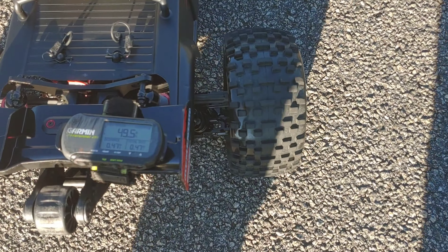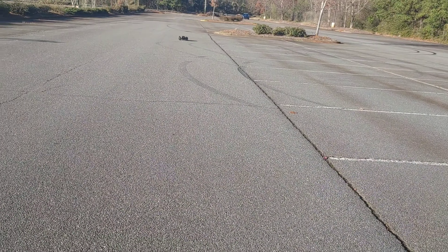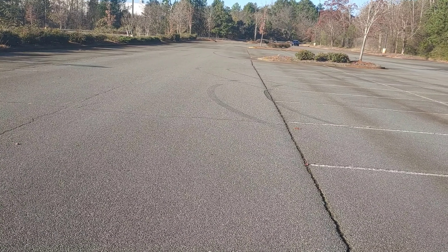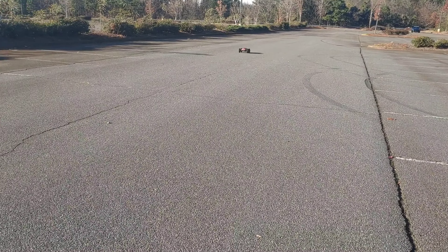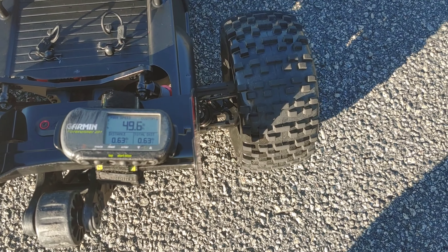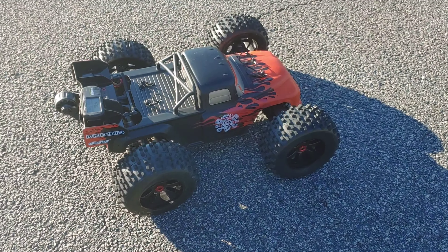Oh, there we go — 49.5. I'm gonna go down one more time. The GPS sometimes just acts up, I ain't gonna lie. It should hit 50 — that's basically what it was doing, because that's what his bigger brother did. Alright, 49.6 — so we'll call it basically 50 miles per hour. Let's go ahead and get 6s in here and see what we get.